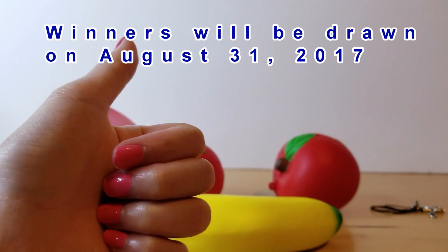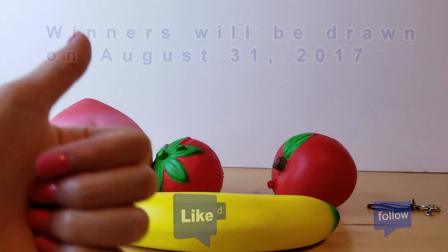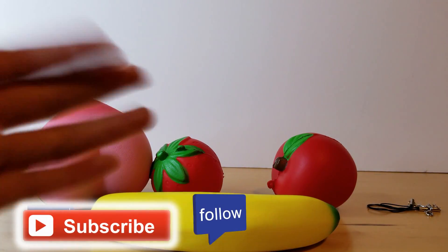I hope you guys enjoyed this video and good luck to everyone who joins. Please like, subscribe, and comment down below what you want to see in the next video. Bye!